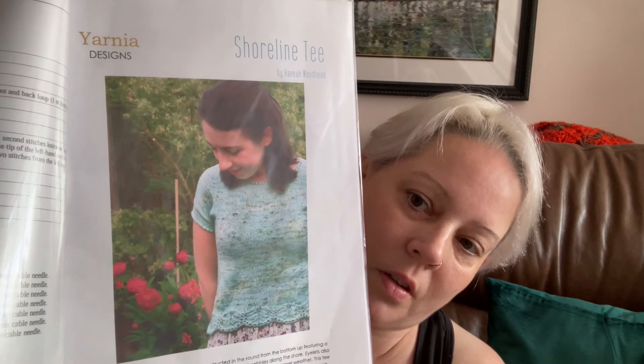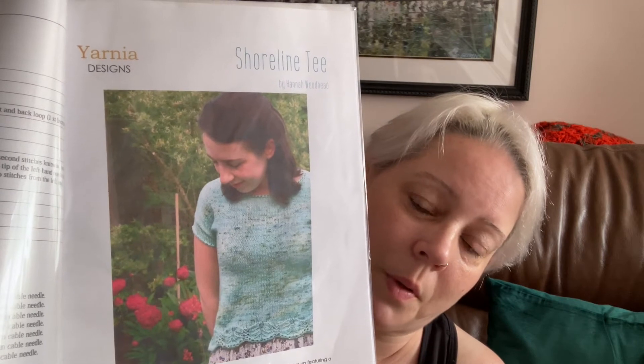That pattern is called Shoreline T and it's by Yarnier Designs. I've done it a bit longer than the pattern calls for — by about three or four inches. I'm a little intimidated, I've got to say, with the amount of instructions there are for back shoulder shaping, front neckline shaping, and neck band. There's a lot to do. But as with anything that intimidates me, I'm going to work through it just line by line, and anything I don't understand I will YouTube, because there are so many fabulous YouTubers out there giving us great info. I'm just slightly intimidated right now.